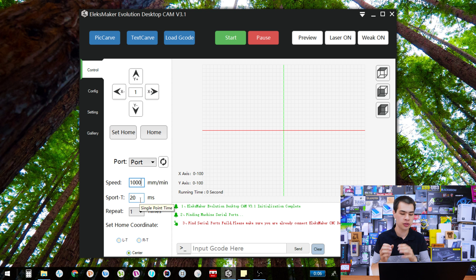Under that we also have spot time. In most laser engravers you don't really have to worry about this value — it's basically how many milliseconds the laser stays on each point if you're using the dot system. For the most part not many people use that, and on my particular laser engraver the dot system doesn't work anyway, so it doesn't really matter.